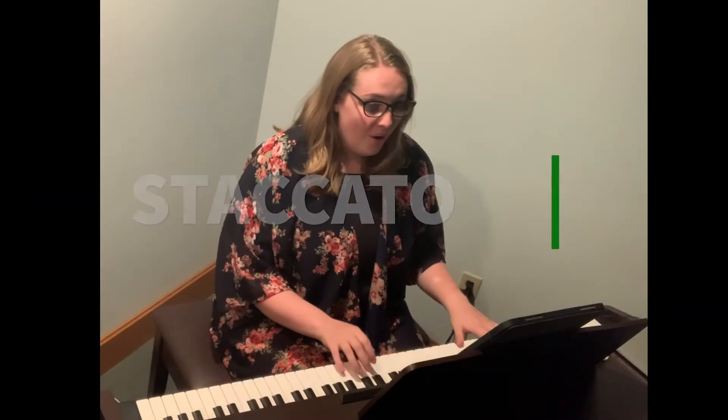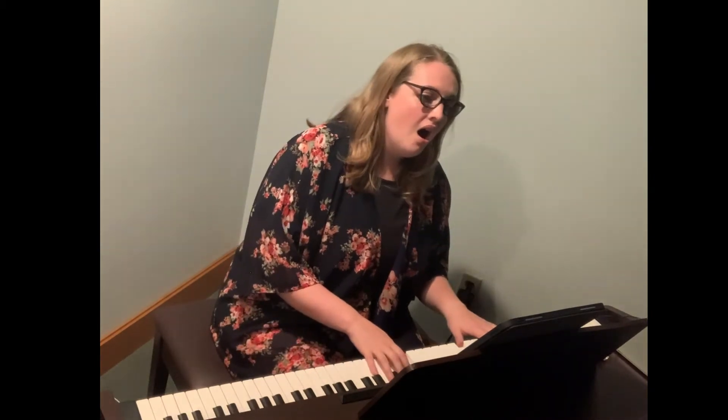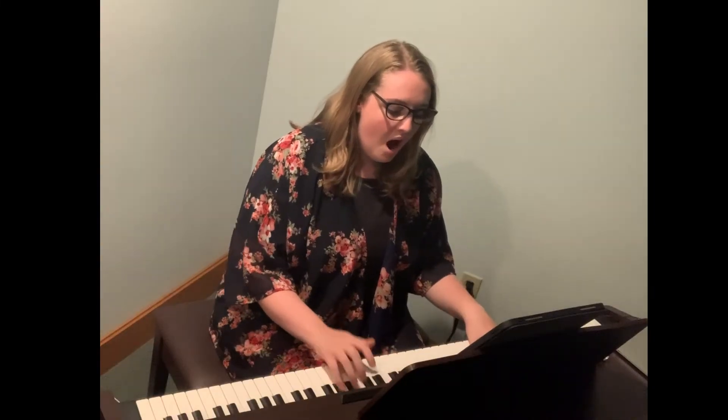My voice teacher in college would call this one staccato, and it really helps me understand sound connection to the breath. It helps me make sure that I'm not starting the sound in my throat and I'm supporting it properly with my breath.